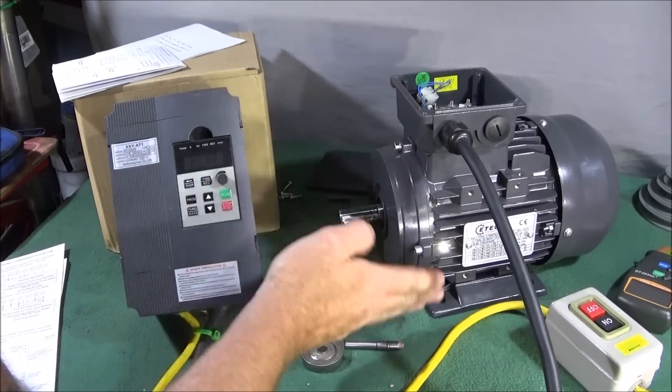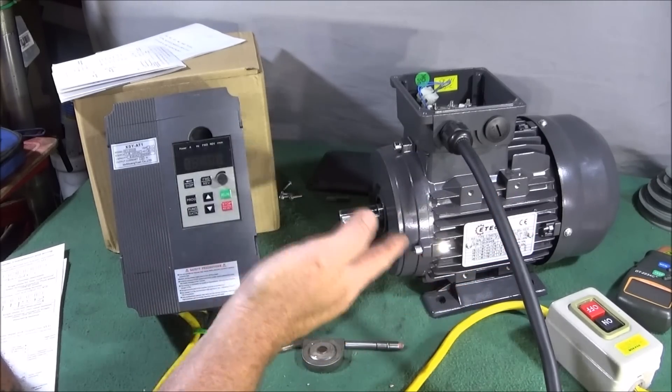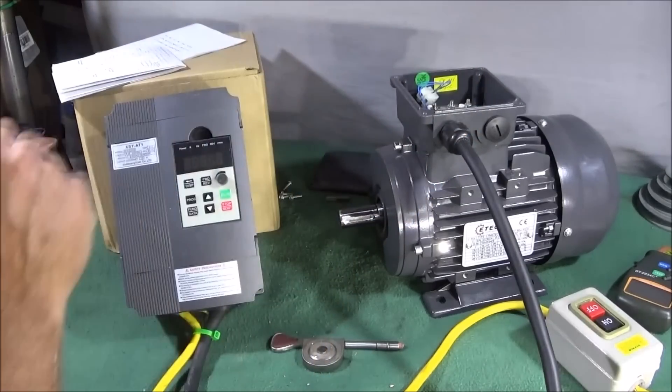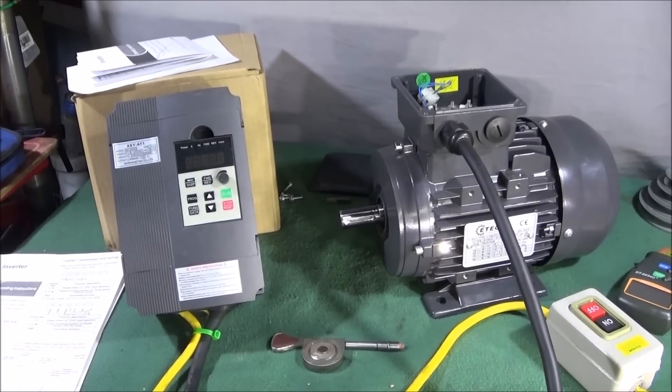You can take the foot mount off and mount it on either side, so there are various different positions you can have the motor. I've got this simple variable frequency drive off Banggood — it's 2.2 kilowatts, 220 volts AC, 12 amp, single phase to three phase, and the model number is XSY-81.